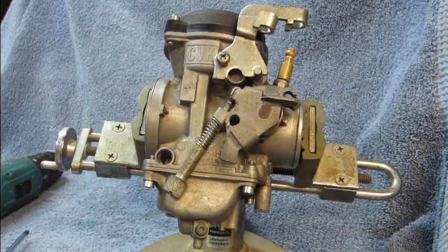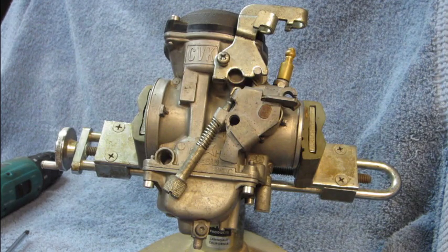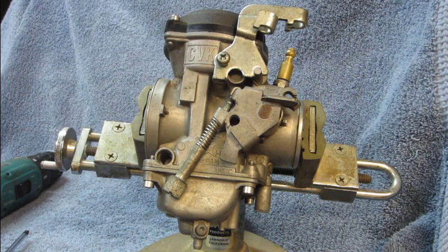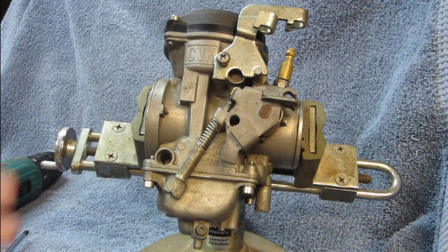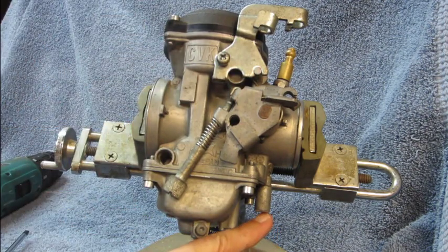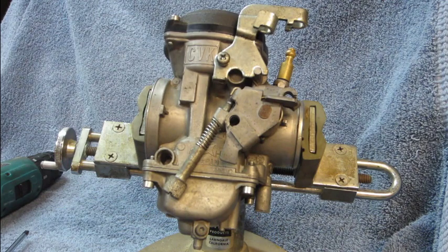The KLR comes from the factory pretty lean, and that is done to meet emissions requirements. When we shim the needle we're fixing the mid-range mixture. What we need to do now is fix the low range and the idle mixture. We'll need to roll the carburetor over to get to this boss right here — inside this boss is the idle mixture needle, and it also controls the low range circuit.